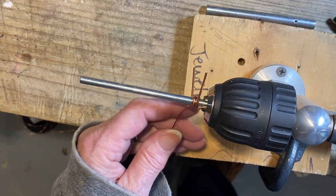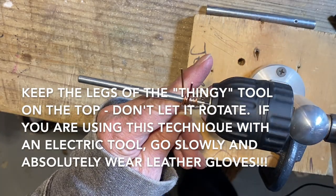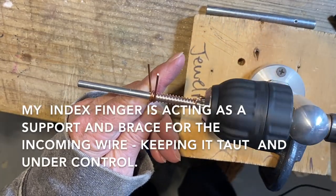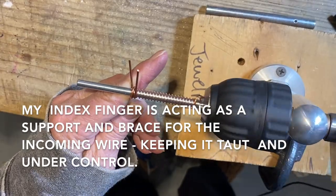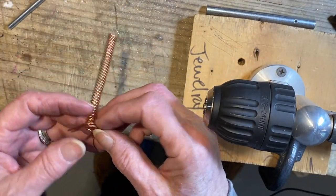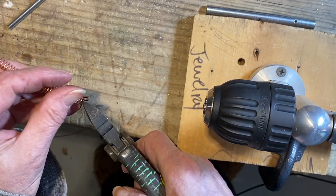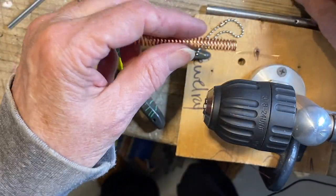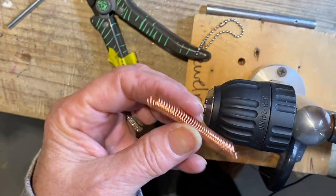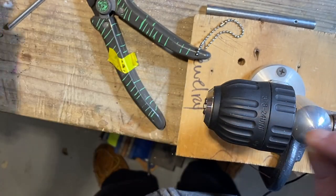I'm going to start turning and keep the tension on — fortunately it's working really well. That one worked very well; I'm very happy with the results. I need to clip this off so I can get the thingy tool off. This is perfectly spaced for what I'm doing right now. Hopefully, when you need to have this kind of open coil, one of these methods will work for you.